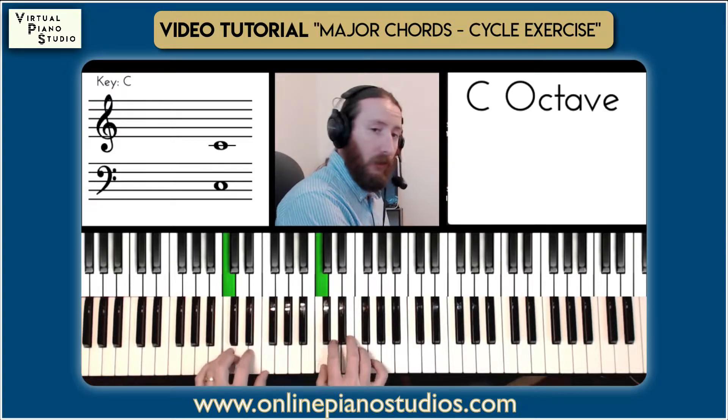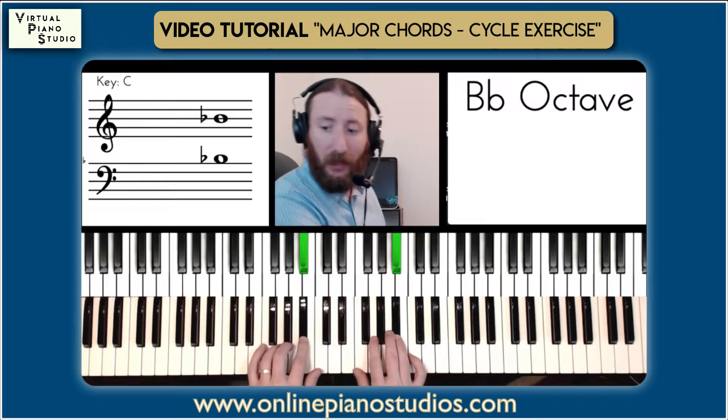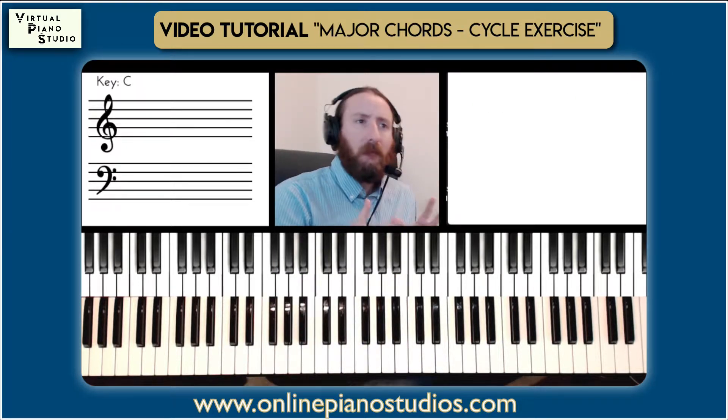Today's chord exercise is going to help you connect chords in the circle of keys. Mastering the circle of keys is so important because the function of how these chords relate to each other, the movement of chords — you want to be able to predict and also be ready for this movement of C to F or F to Bb, and understand that this is the most common movement in music.